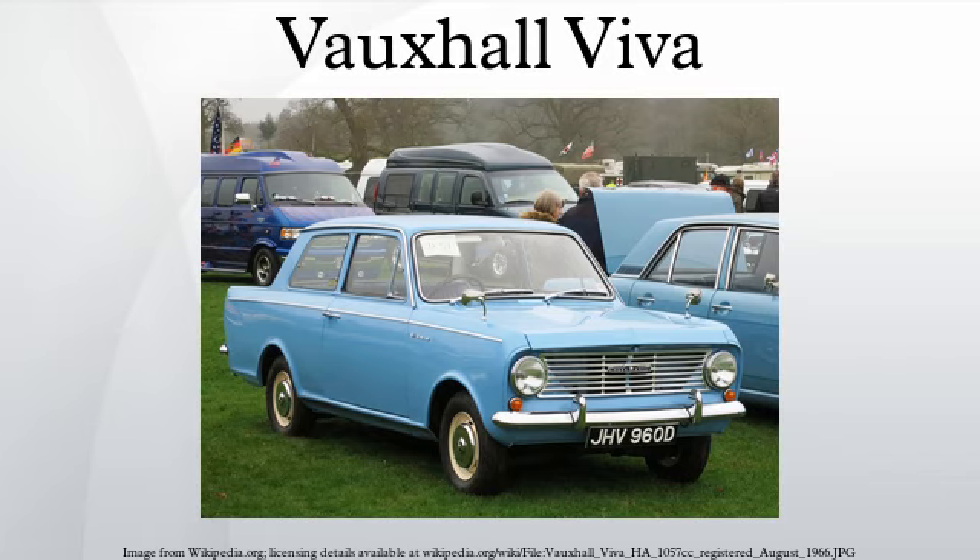During its first ten months, over 100,000 HA Vivas were made, and by 1966 the HA had chalked up over 306,000 sales, proving that Vauxhall had made a successful return to the small car market which they had abandoned following the Second World War. A budget was made available to design the car's successor with a virtually clean sheet. The Viva HB inherited engines but little else from the HA. 309,538 Viva HAs were produced. However, the HA suffered severely from corrosion problems, with main problem areas being the cappings along the topside edges of the luggage compartment, consequently leading to severe structural corrosion in the luggage compartment floor area. Many Vivas failed to survive long term. The HA Viva also suffered badly from handling and stability problems.